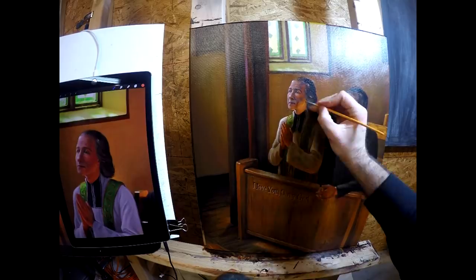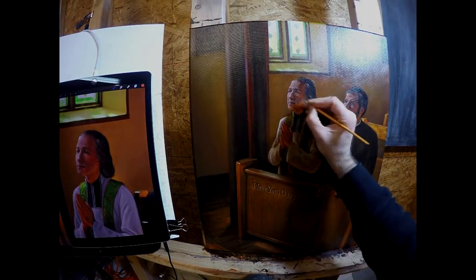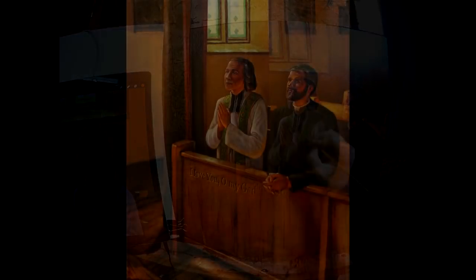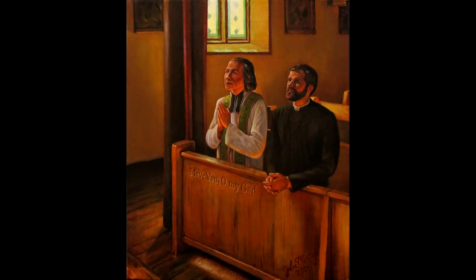That about wraps up the painting. This piece was so much fun to create and it was very cool to be able to express the themes I wanted to express here. There you see the final painting. Thanks for watching.